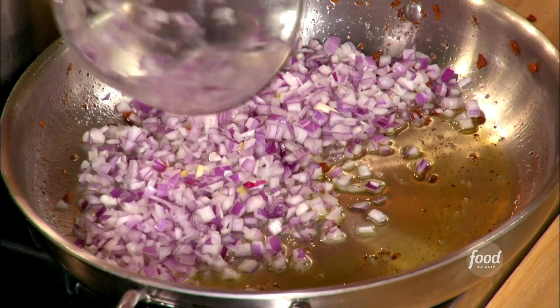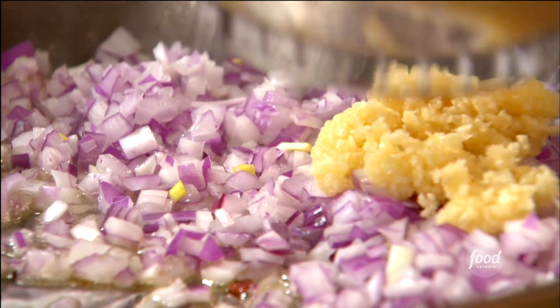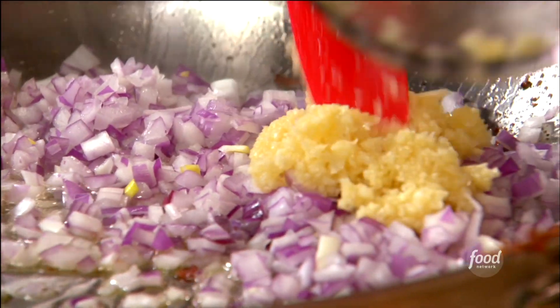There's a little residual in there, so I need to hit it with a little bit of olive oil. The red onions that I chopped up, the garlic that I did in the food processor, and then a little red chili flake.